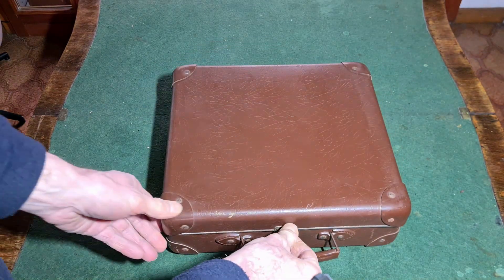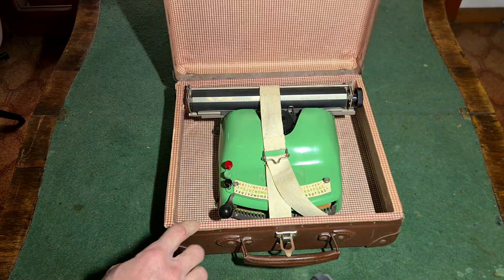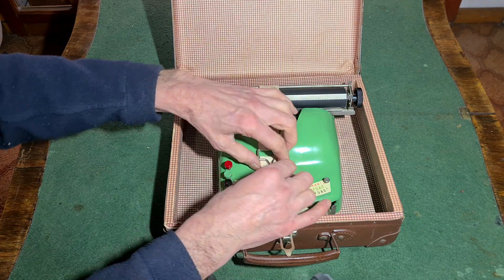Hello everybody. This is a typewriter from Web Optima Bureau Machine and Work of Erfurt, model Bambino from the 1950s. It comes in its case with handle. In this video I will show the inside, a little history, and how it works.